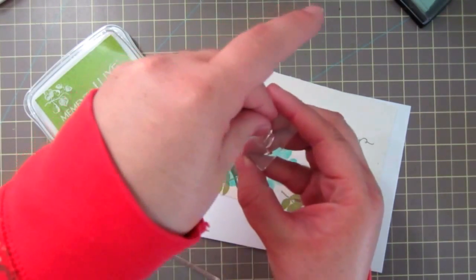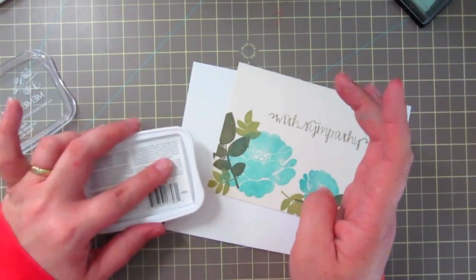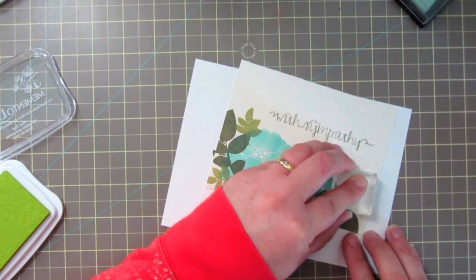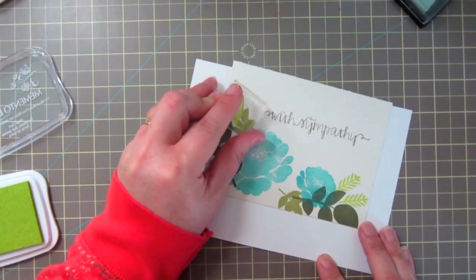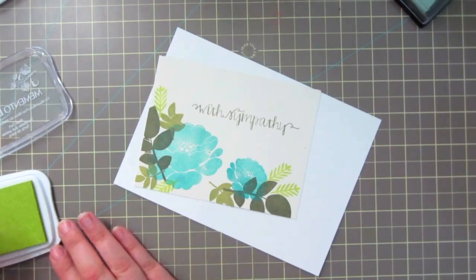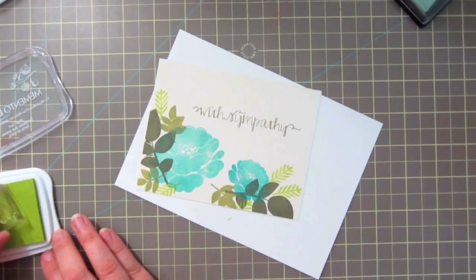I'm going to move on to the pear tart and I'm going to take this small leaf and ink that up. I'm going to be a little more free with this one just because it will add a little bit of brightness in there - there's a little bit lacking from the more somber colors that I chose for this palette.